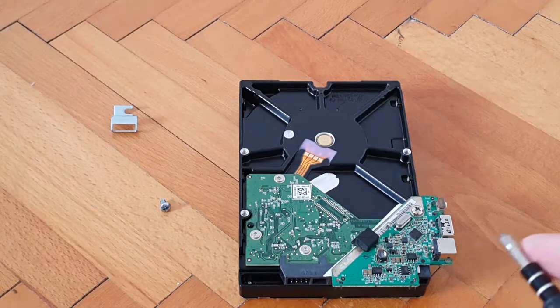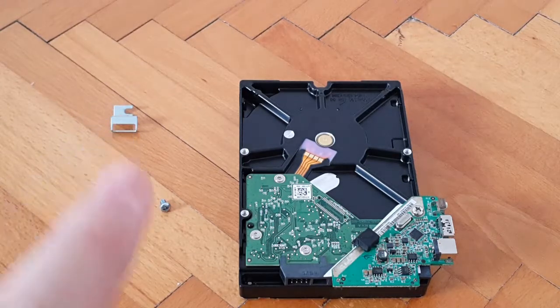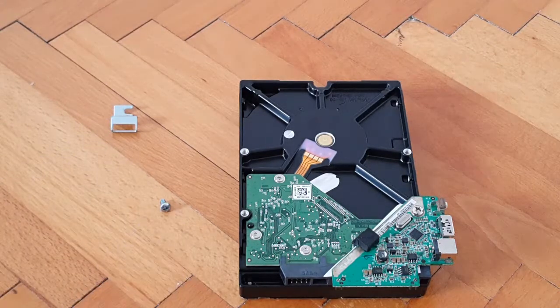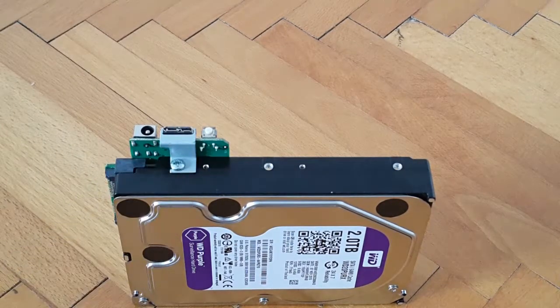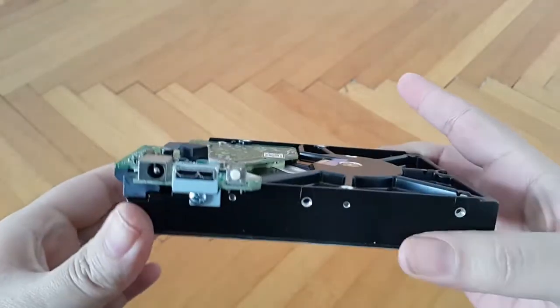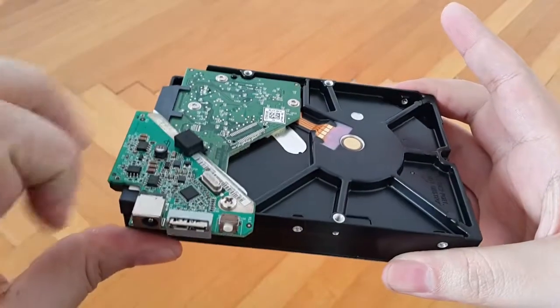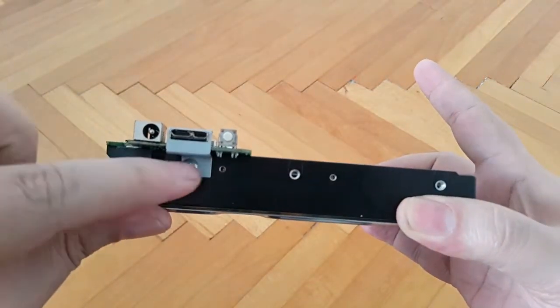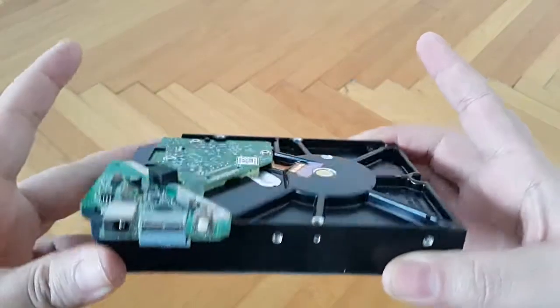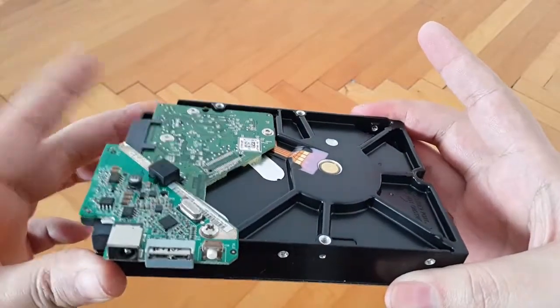We now flip the hard drive over to install the metallic piece and its allotted screw. This is how it's supposed to look overall — one screw goes here and the other is attached to this side of the hard drive with this metallic piece. Now we have that assembled and we move on to the rubber feet.